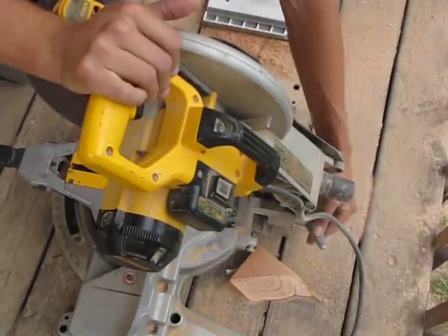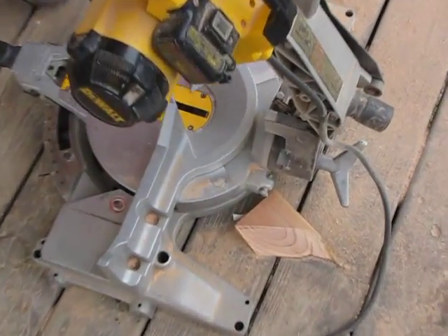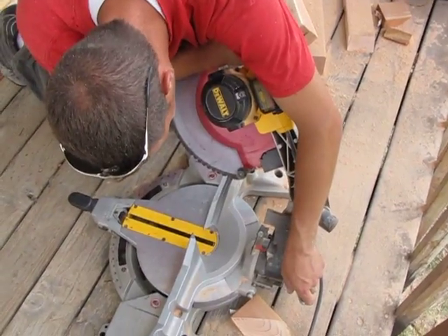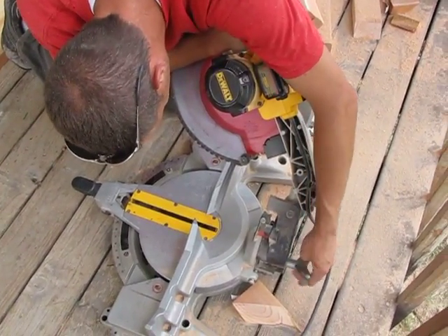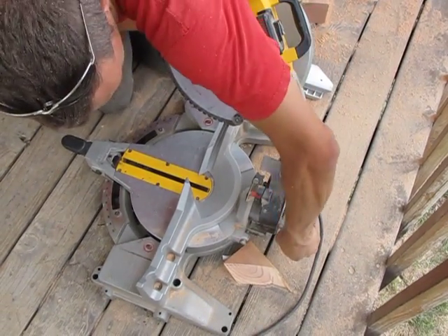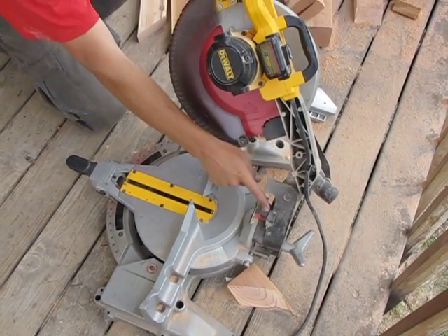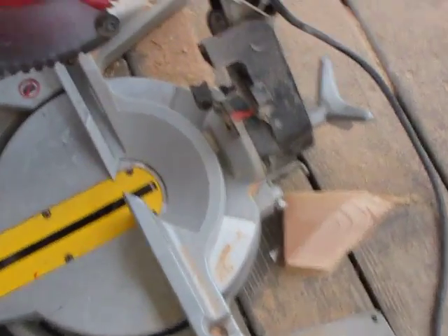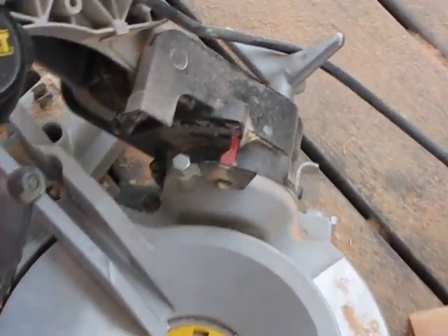You'll loosen that and tip the saw down until you reach the angle you want. This application will be at 45 degrees and tighten it back. As you can see we're lined up on the 45 degree mark here, then I will turn this to the angle I want which is also 45 degrees.